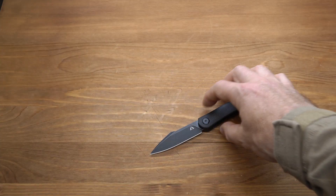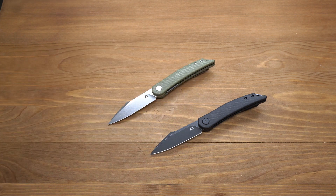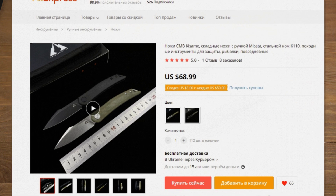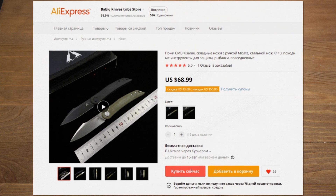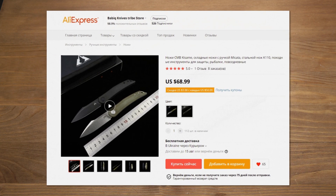Что по цене? Стоят ножи недешево — стартовая цена более 60 долларов. Что можно сделать? Первое — использовать купон, который доступен на странице продаж. И второе — договориться с продавцом: продавец общительный и какую-то разумную скидку, я думаю, он вам предложит.